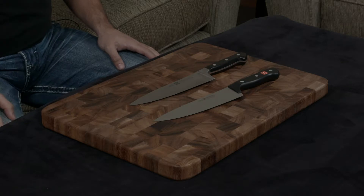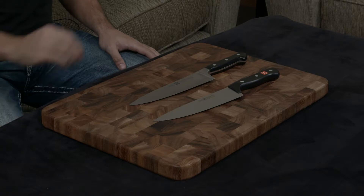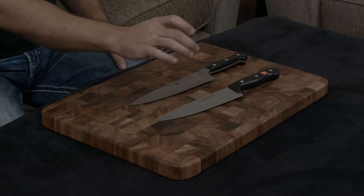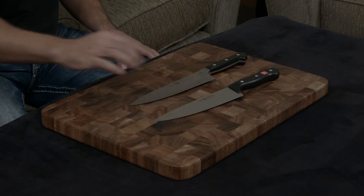They are made of very similar steel — 57 hardness for the Zwilling and 58 hardness for the Wusthof — but the Zwilling is forged while the Wusthof is stamped, and the Zwilling is handmade while the Wusthof is machine-made.